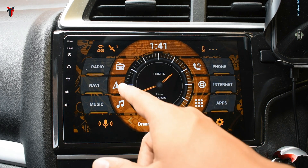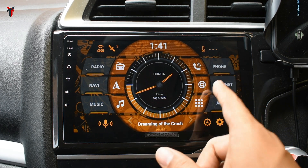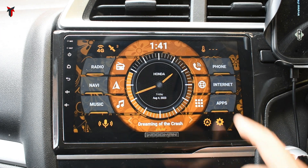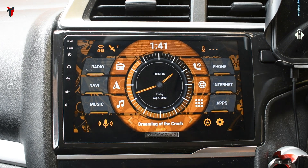You have certain other options such as radio, navigation, music, phone, internet, and apps. All of these are customizable and you can change them to any other app, including changing the names of those buttons as well.